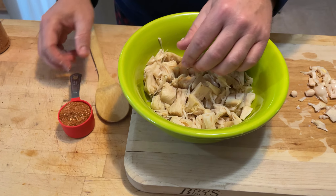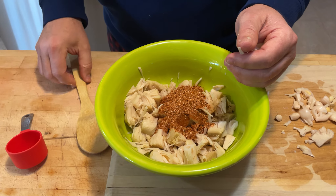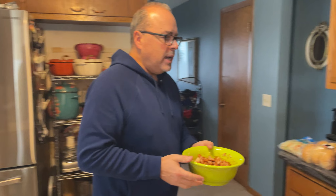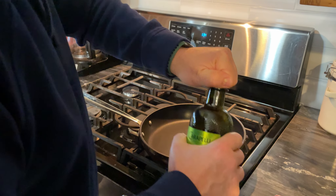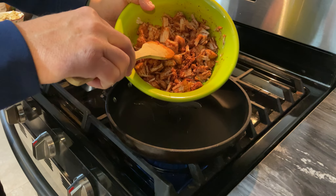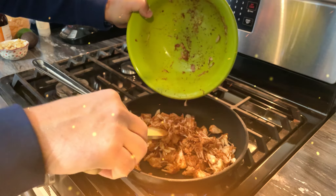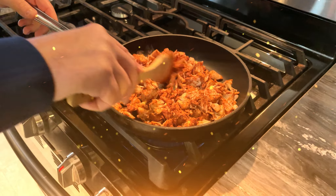Now I'm going to take the quarter cup of barbecue seasoning that Sarah and I made, put it in there, and just basically toss this. We've got that done. Now let's go ahead and put it in the frying pan — that's heated up already. We need to put one tablespoon of olive oil in, and it's hot.